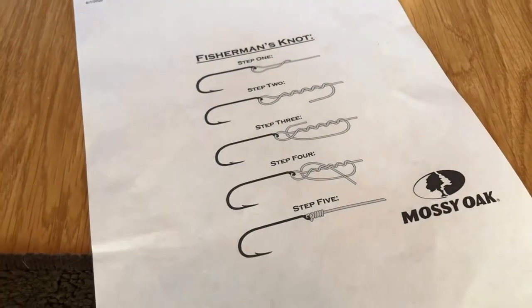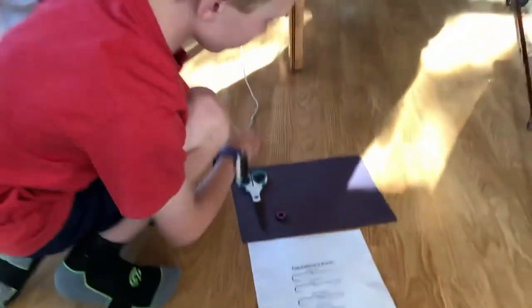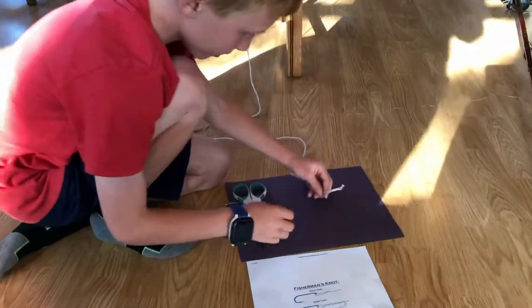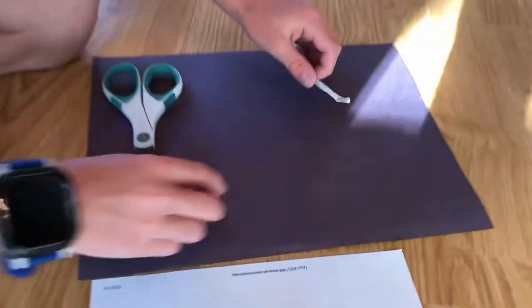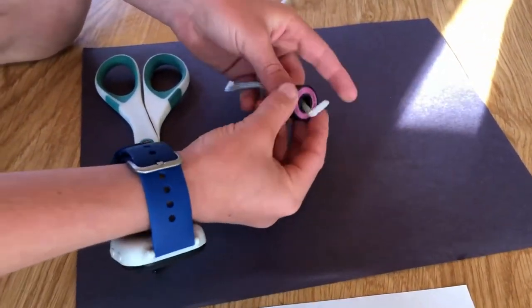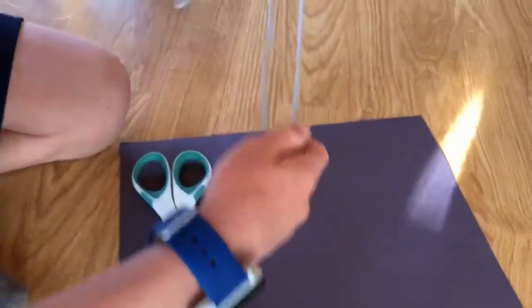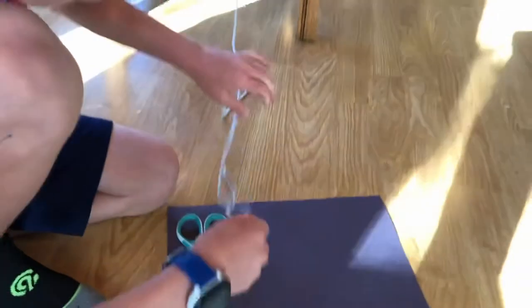This is how you do it. First you take your line right here and then you take your lure — pretend this is a lure — you put it through the hole and then you put out about a foot of line.